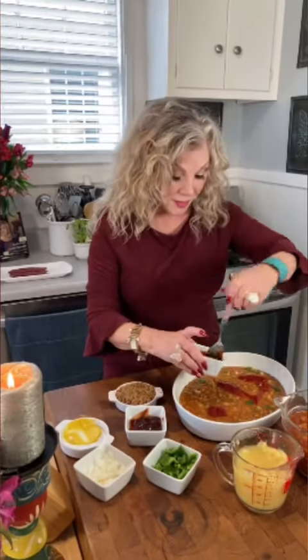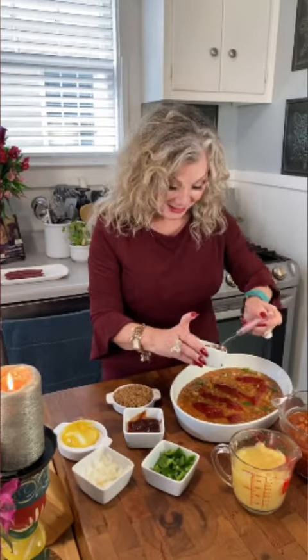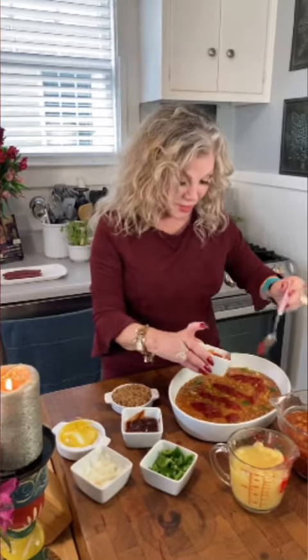My mama would make these and she'd call them cowboy beans. That was back before the movie Blazing Saddles. She'd tell us about the cowboys out on the prairie and how they ate these beans. We were watching Bonanza when we were little kids, and I just imagined I was married to Little Joe, so I'd eat all of those beans I could hold.